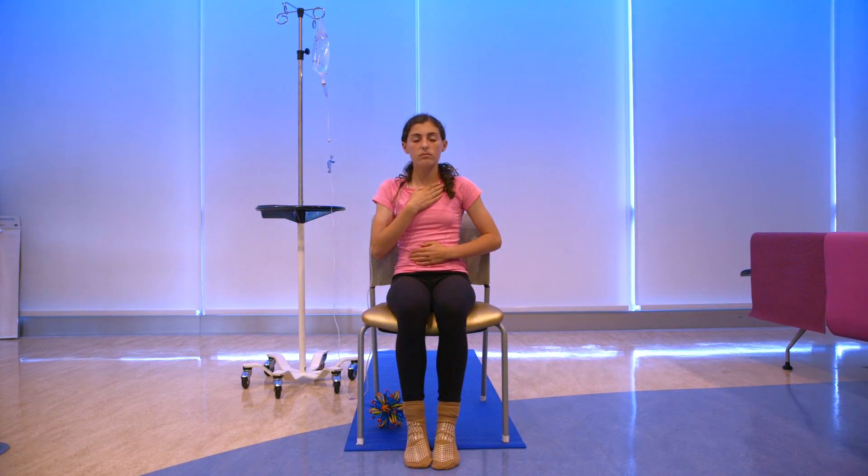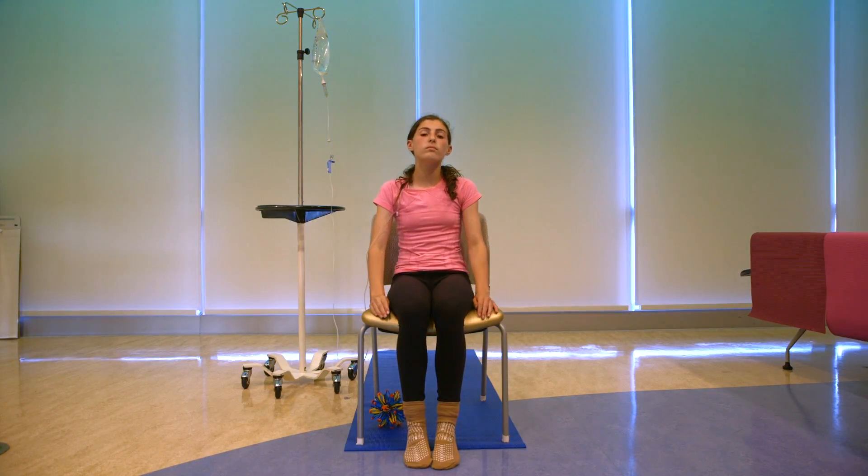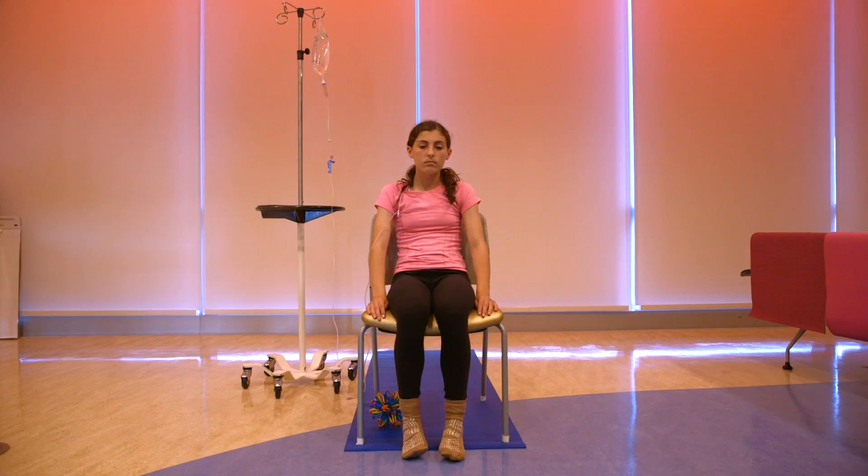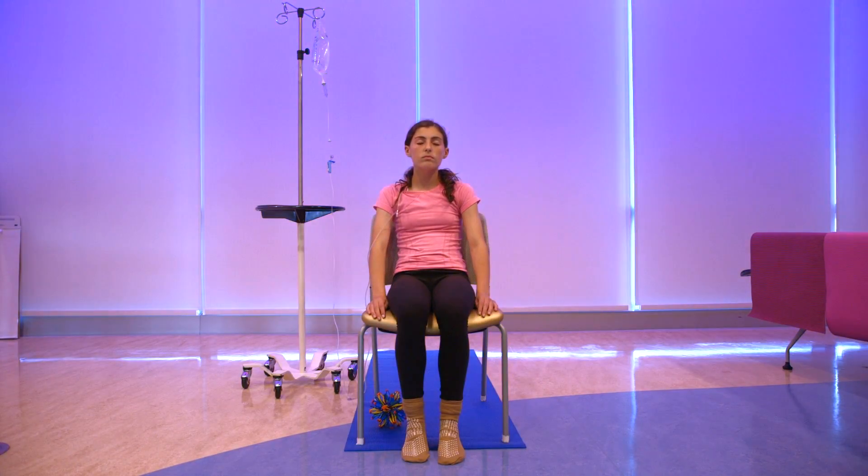And then gently place the hands down and we'll do one relaxation from your toes all the way up to the head. So bring attention to your feet. I'm relaxing my feet. My feet are relaxing. My feet are relaxed.